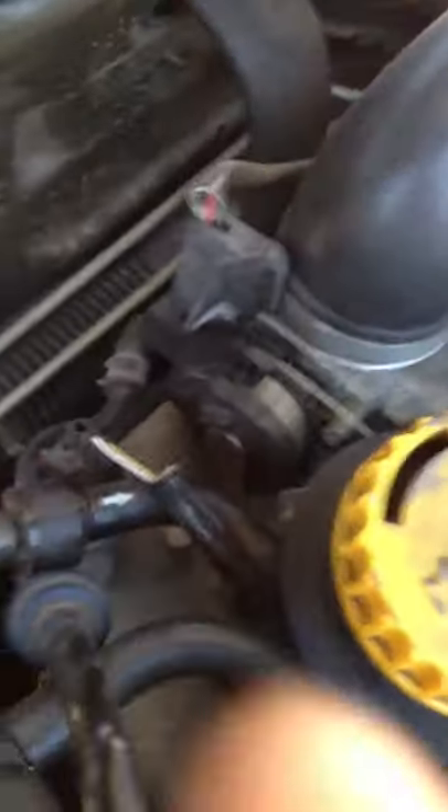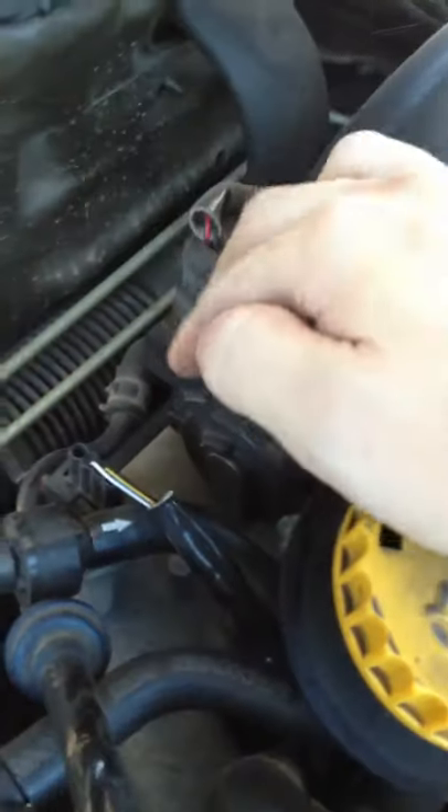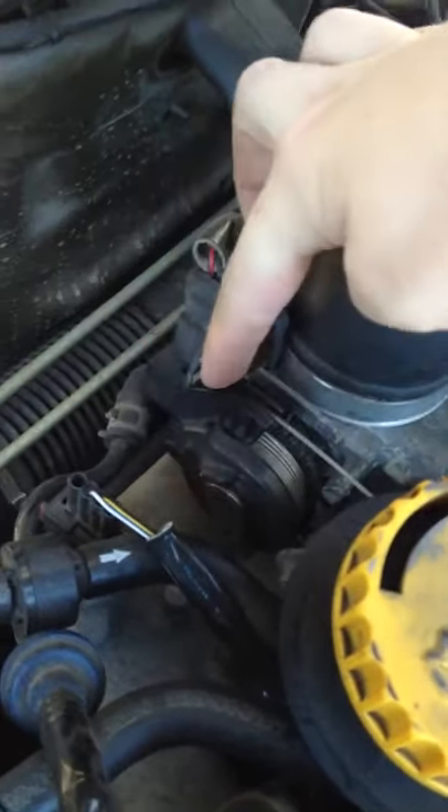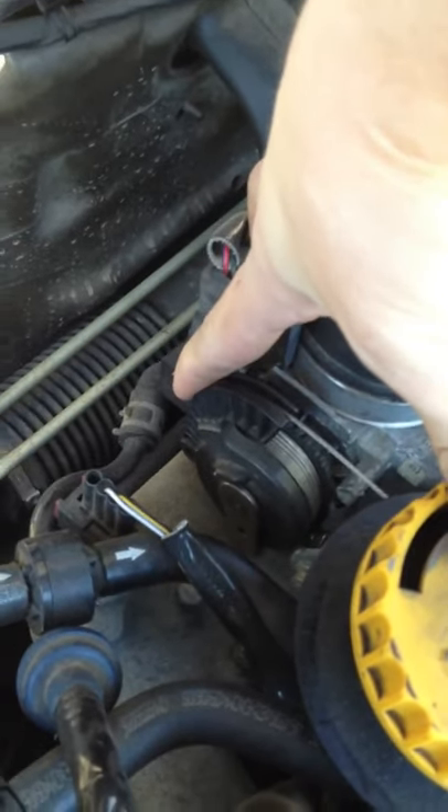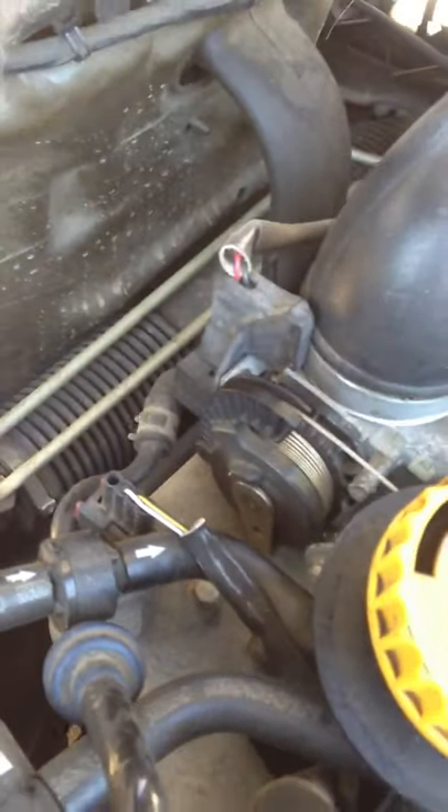You can tell the throttle body is in limp home because the metal bar here and the plastic one here move together. That's in limp home mode — that's how you know it's there.